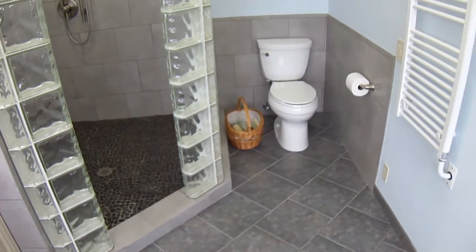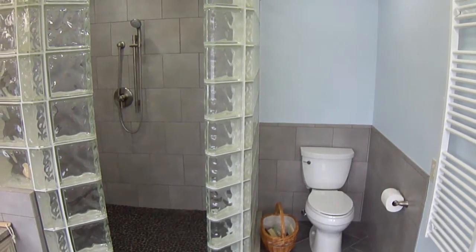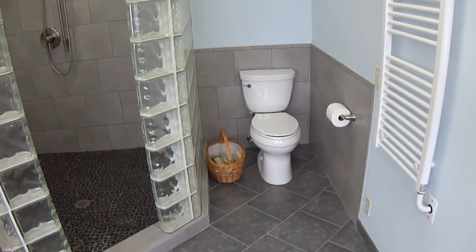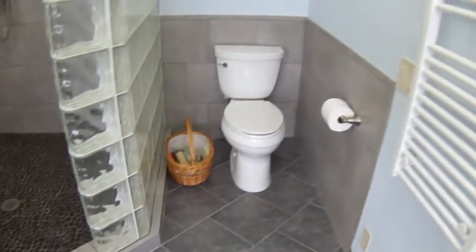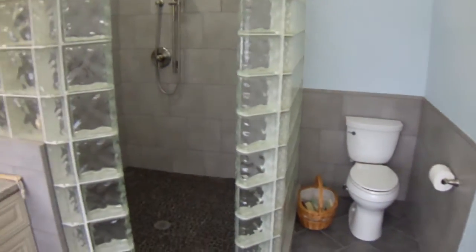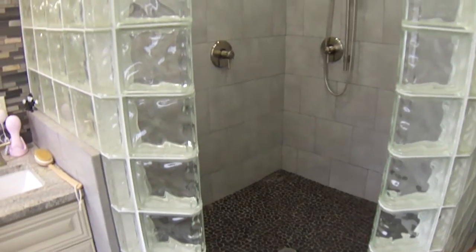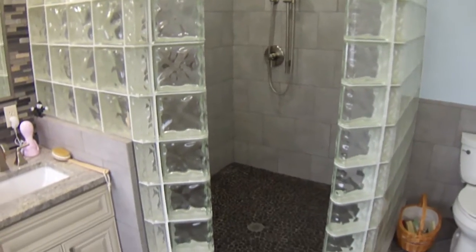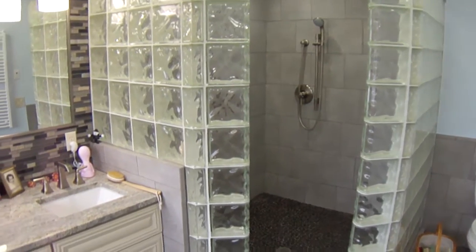What was here before was an old 1970s vintage bathroom. This toilet had its own room — right there at the corner of the glass block, there was a wall going across over to this wall, and then a pocket door that let you into the toilet space. Then there was another wall coming across, and in this corner there was a bathtub.